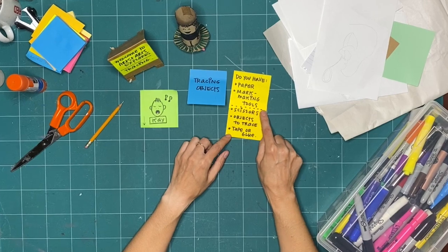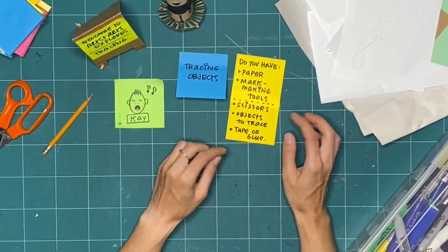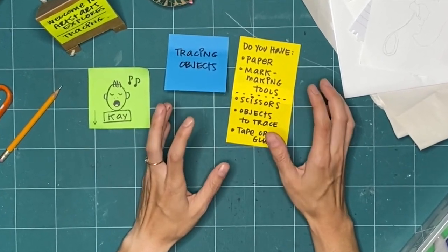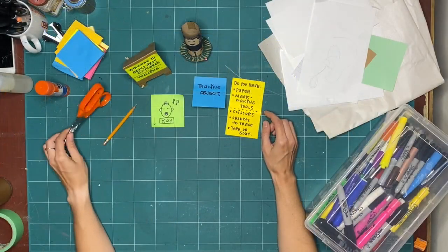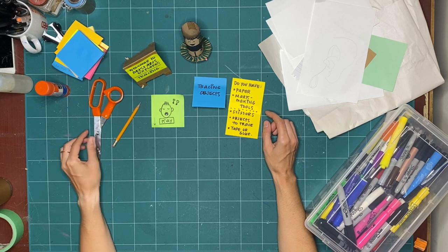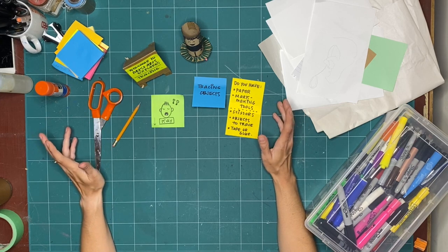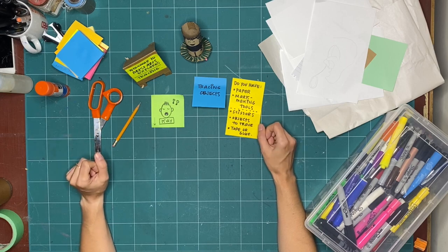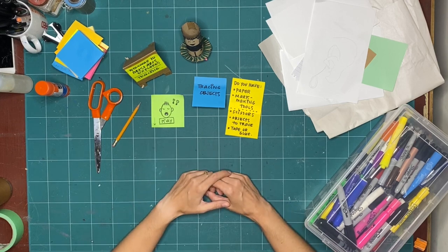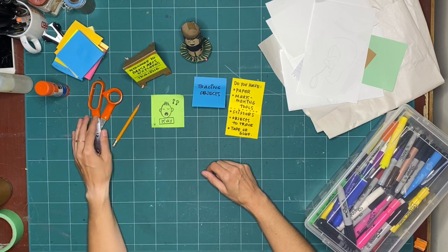I have a dotted line here, which means everything below is optional — you don't need to use them. I might not even use all of these objects as we explore today. But if you have a pair of scissors, that can help you cut up some of the things that you've traced and bring them onto other pages. I love ripping paper, so I'll probably just rip paper to isolate things. But if you have scissors handy and it's safe for you to use them, that's great.